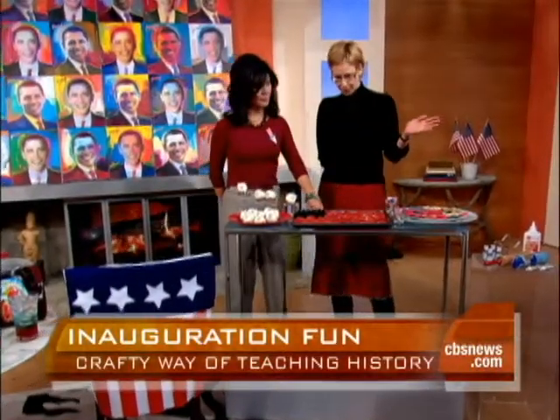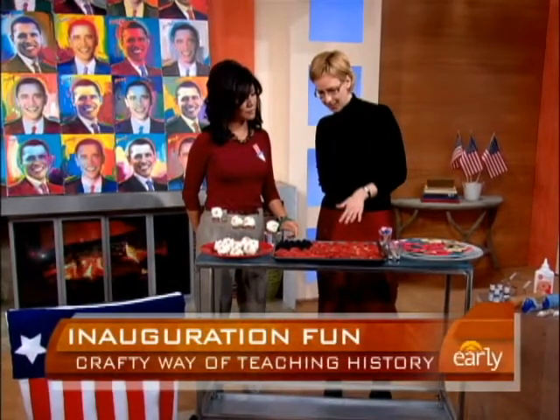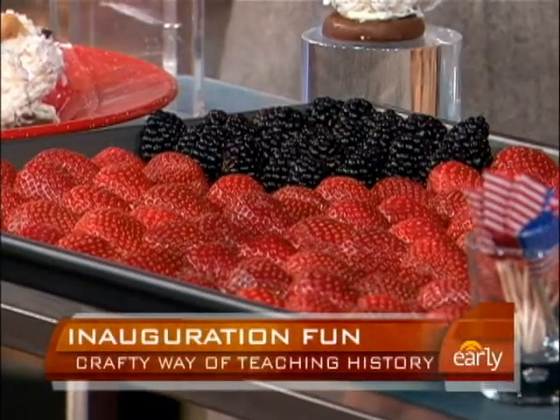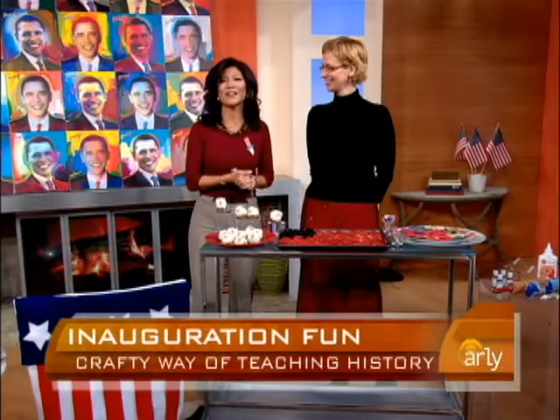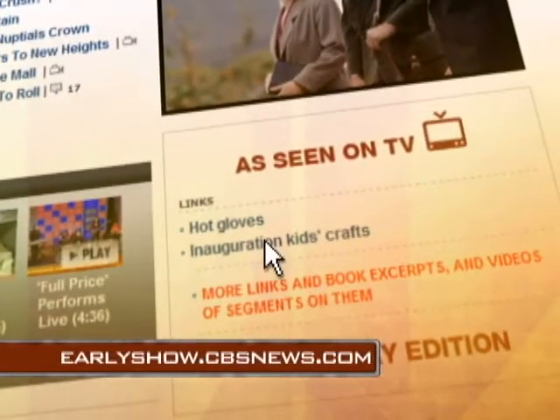We're hearing more and more from our Family Fun readers that they want healthy treats to serve their families. So these are all fruit — banana slices topped with halves of strawberries and then blackberries in the corner. Mary Giles, thank you so much. For more information on crafts for kids, go to our website, earlyshow.cbsnews.com.